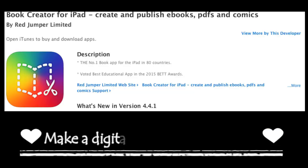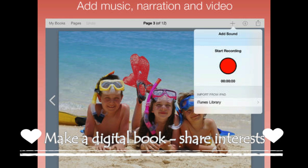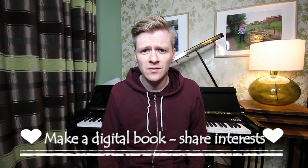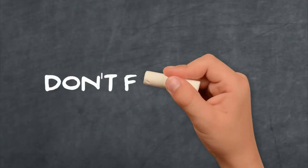Making books with the children is very exciting, and this app here is a digital version that allows you to add pictures, photographs and writing. If you assign each child a page, they can then share it with the other children. You can save this as a PDF and print it. It's a great opportunity to find out about their interests. Thanks for watching.